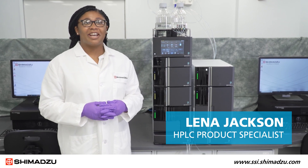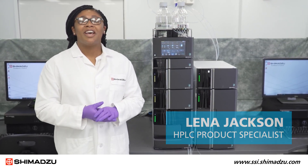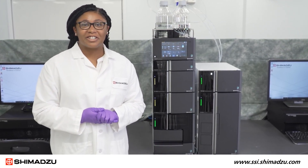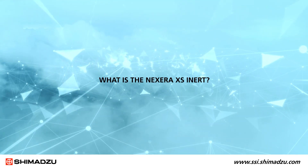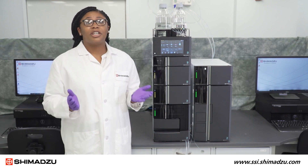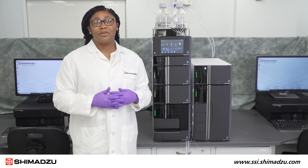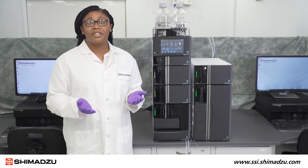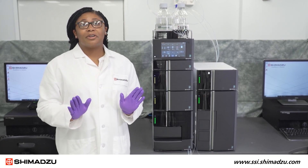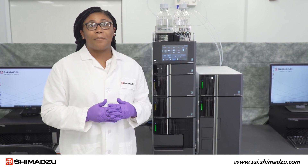Hello, I'm Lena Jackson and I'm an HPLC product specialist at Shimadzu Scientific Instruments. Thank you for joining us for the Nexera XS Inert UHPLC introduction. The Nexera XS Inert is a UHPLC that is designed for the analysis of biomolecules that adsorb to metal surfaces in liquid chromatography systems. Our new inert UHPLC totally removes metal from the sample flow path, making it the ideal solution to biomolecule analysis.